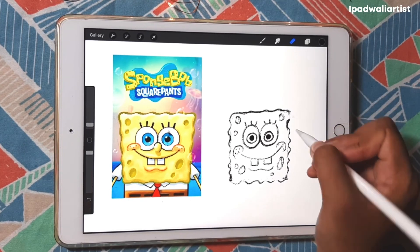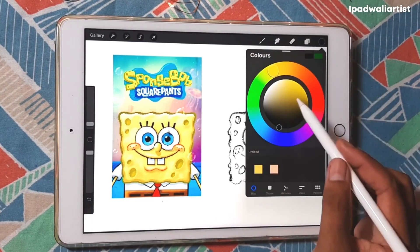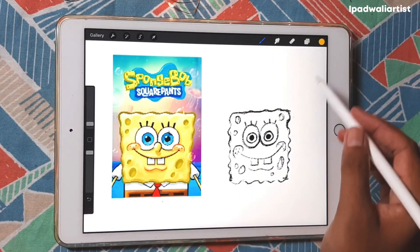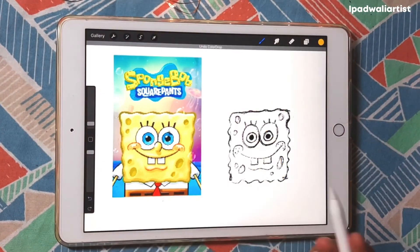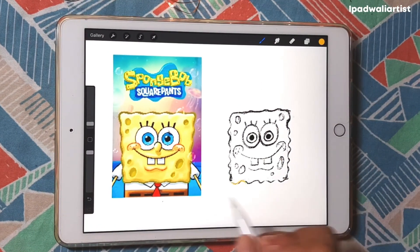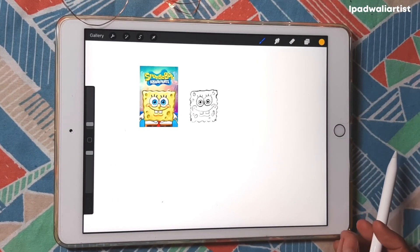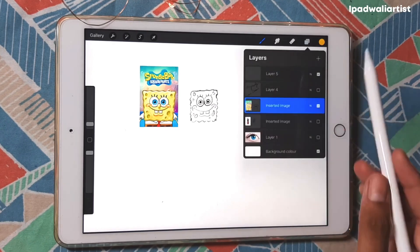And there you have your SpongeBob Squarepants face. If you color this with yellow, I'm pretty sure it's going to look like SpongeBob. So I think I've explained it in pretty good depth in this first episode. Next episode I'm going to show you how we can draw amazing things just by focusing on shapes.